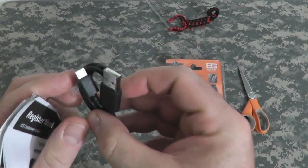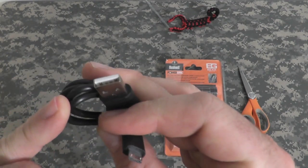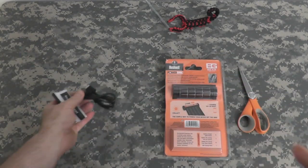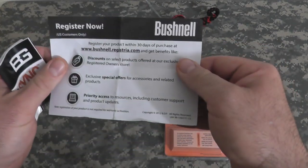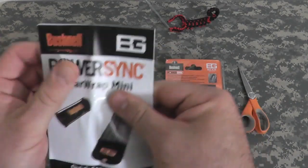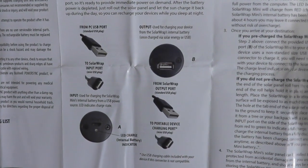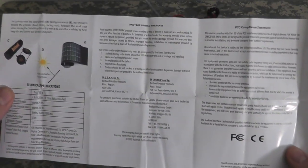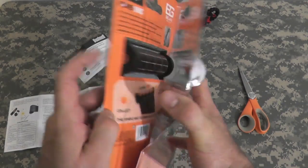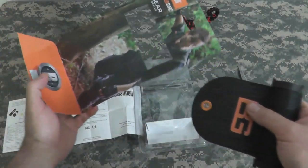First we have our USB cord. This part would go into it to charge it, and this part would go into your USB port in your computer or wall outlet. Here are our instructions, showing the different charging connections, and a lot of the same specs that are on the outside of the box. So let's take a look at her here — dying to see this.